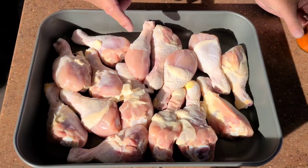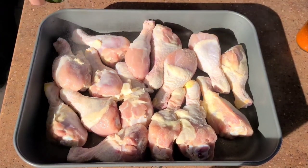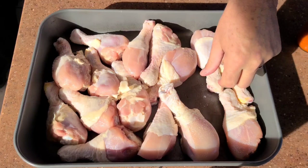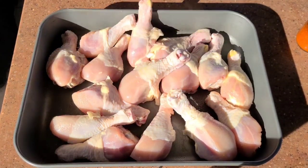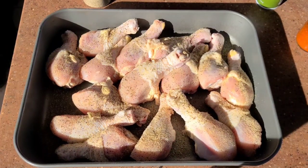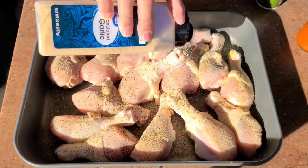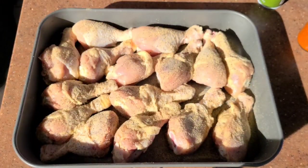We have six pounds of drumsticks, washed and dried. I'm going to spray some olive oil on them so our seasonings can stick. I didn't bring my glove, but that's alright — I have a faucet, soap and water. Just want to make sure they're all coated really nice. We're going to put on some salt, pepper, and garlic, coating them pretty well, then add a little more granulated garlic. Don't be afraid of the garlic — good stuff. Turn them around, make sure we get all sides coated.